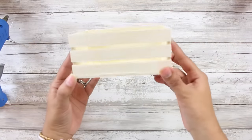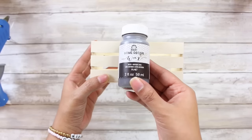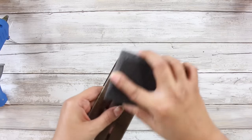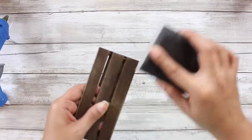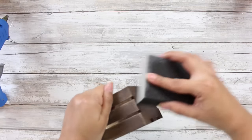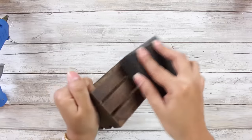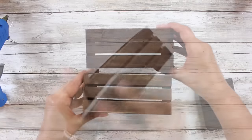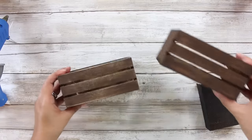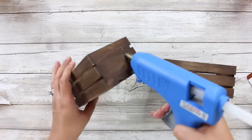Moving right into DIY number two, and we will be making a small floral arrangement. I will be using two of these little wooden crates from the Dollar Tree and I did give them a good coat of the Waverly Antique Wax. Once it dried, I just took the Dollar Tree sanding sponge and sanded down each little crate. Sanding it down really makes a difference and gives it that really rustic look.